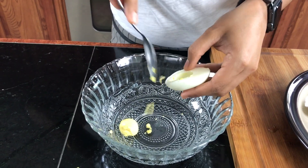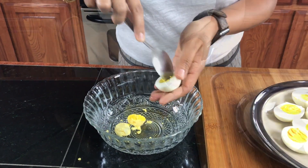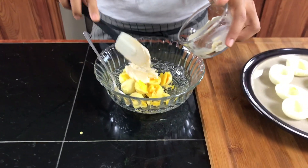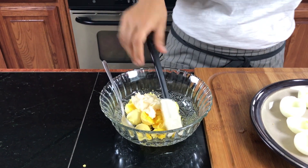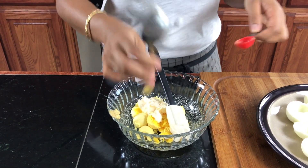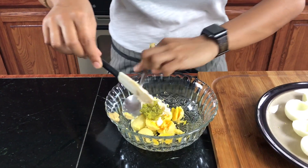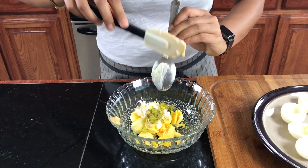So this is very very easy. In a mixing bowl, you're going to take the yolk out of it. Okay, all my yolks are out, and to that we're going to add our mayo. So basically you're just putting all the ingredients in.